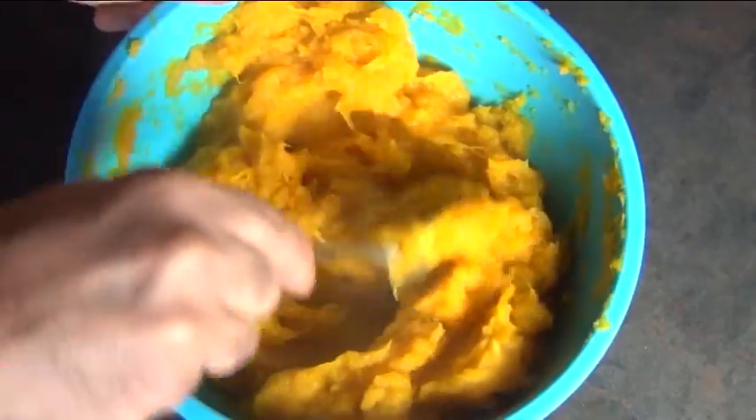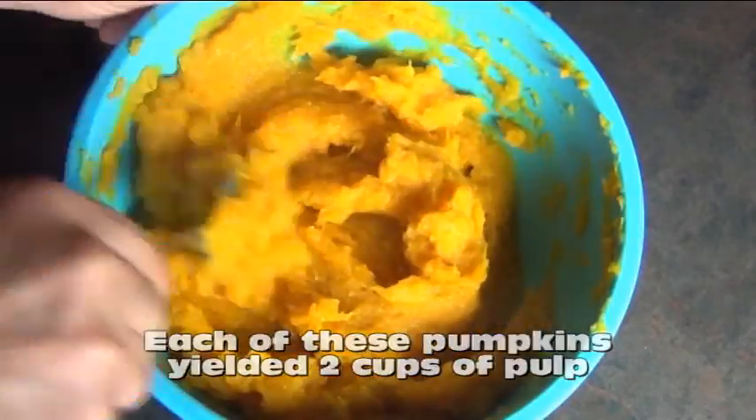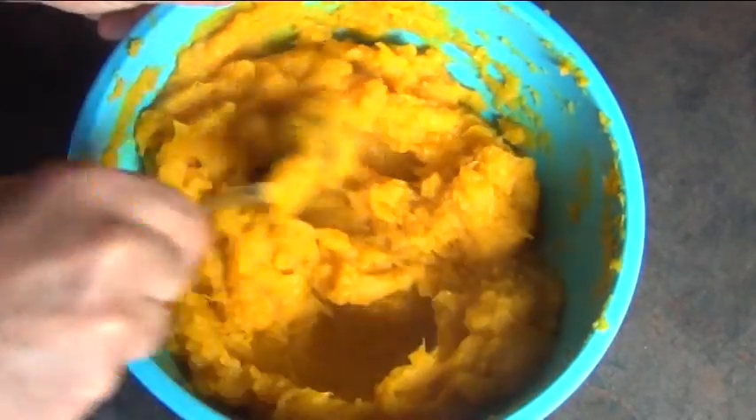Obviously this is going to be great for your pies, but you can also put it in your muffins and your cakes. I heard it's really good in smoothies. This will keep for one week in the fridge or three months in the freezer.